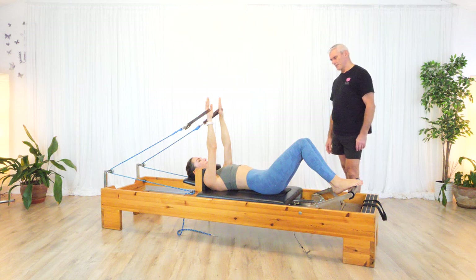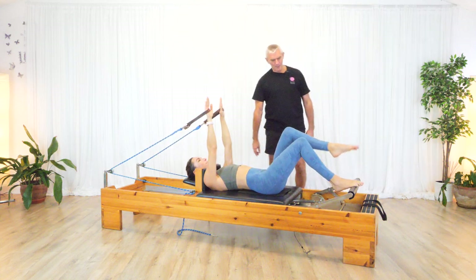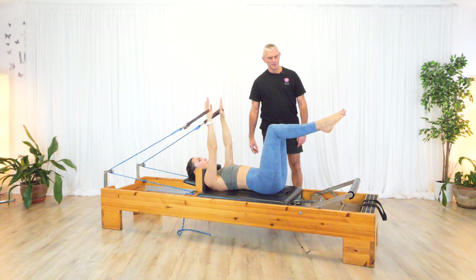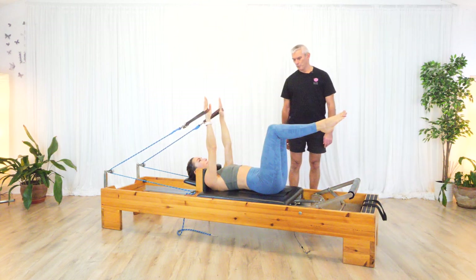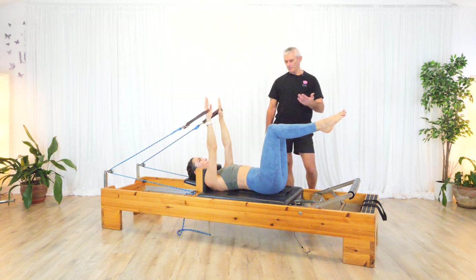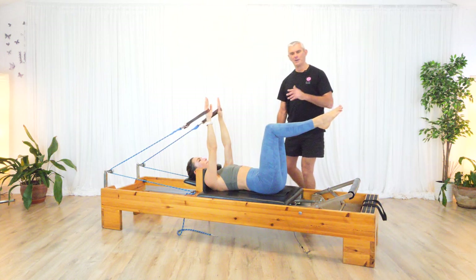Usually used as a warm-up. So in this position, bring your legs to a frog position with the feet together, knees apart. Arms perpendicular to the floor. Now a number of things happen at the same time. I prefer imprinted, but if you want a neutral pelvis or spine, that's fine.